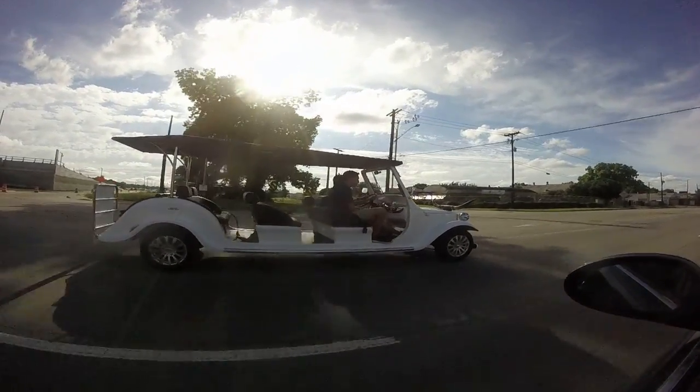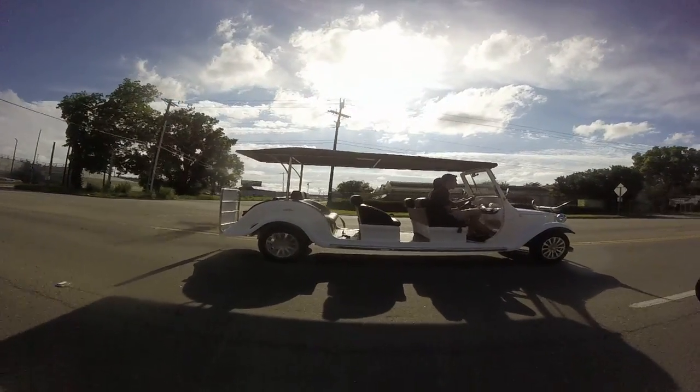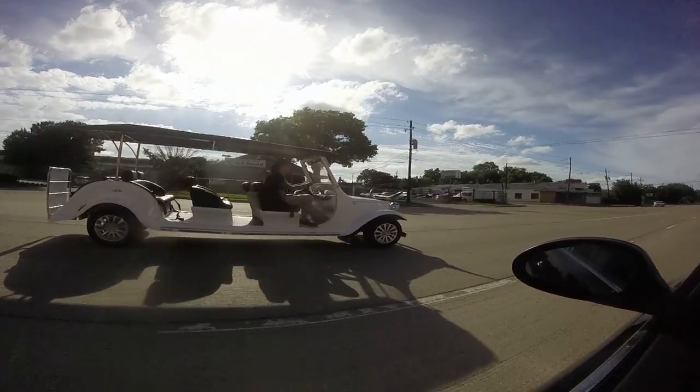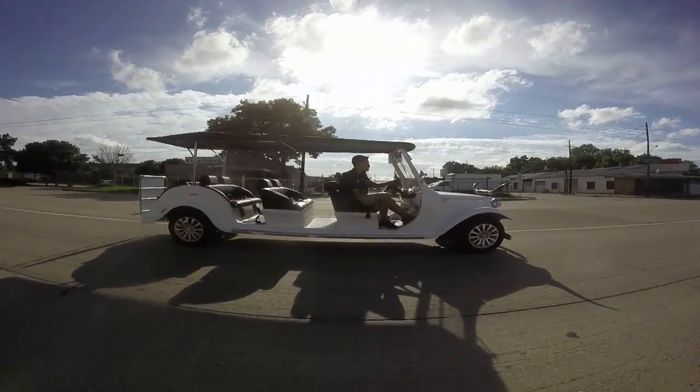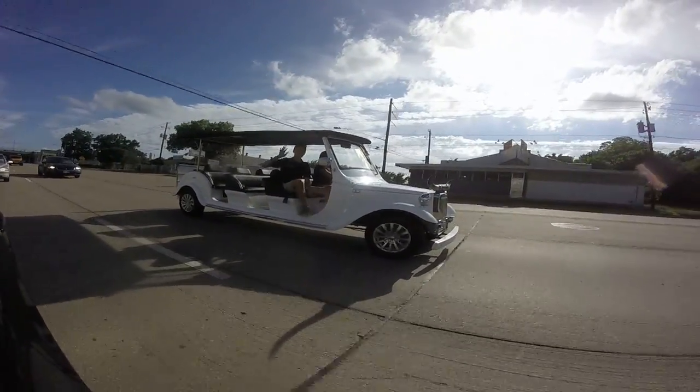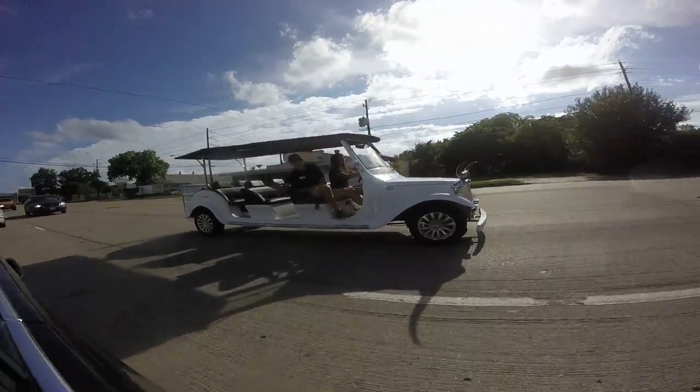This tour is a 45-minute tour, it's actually a $15 tour. You can come downtown to any of our locations and check it out and rent it there. It seats 8 people — great for parties, great to just have a good time and see the city of Dallas.